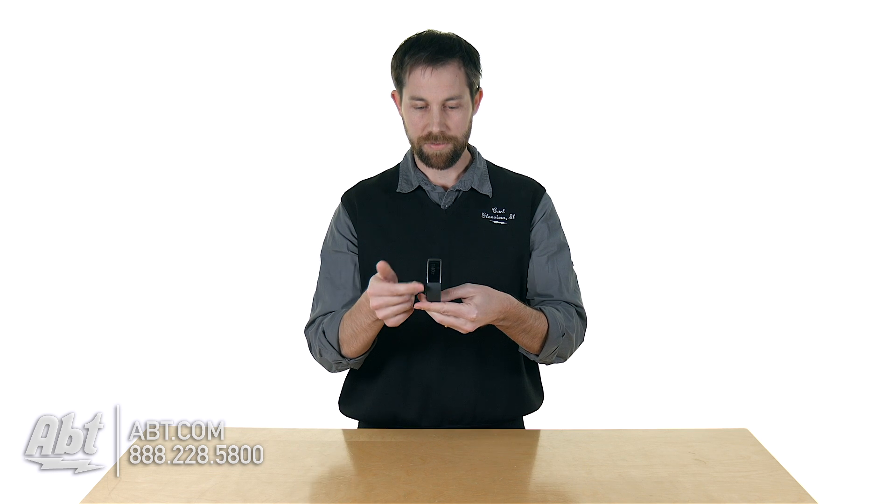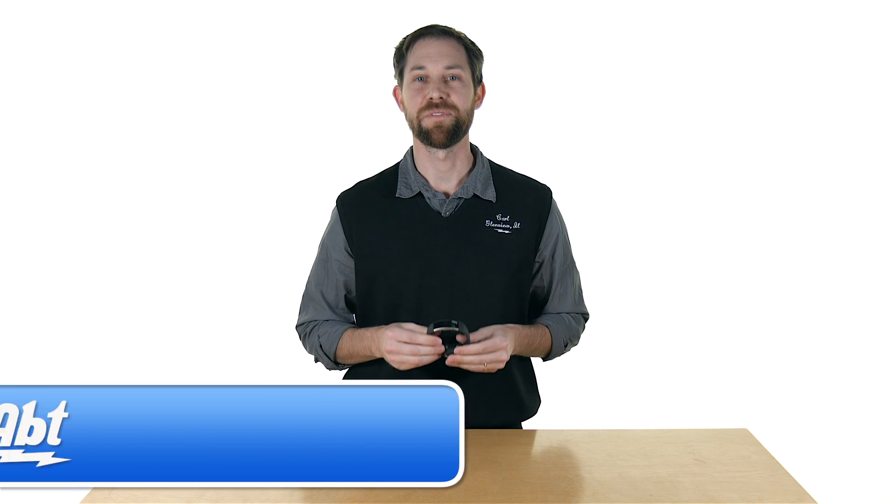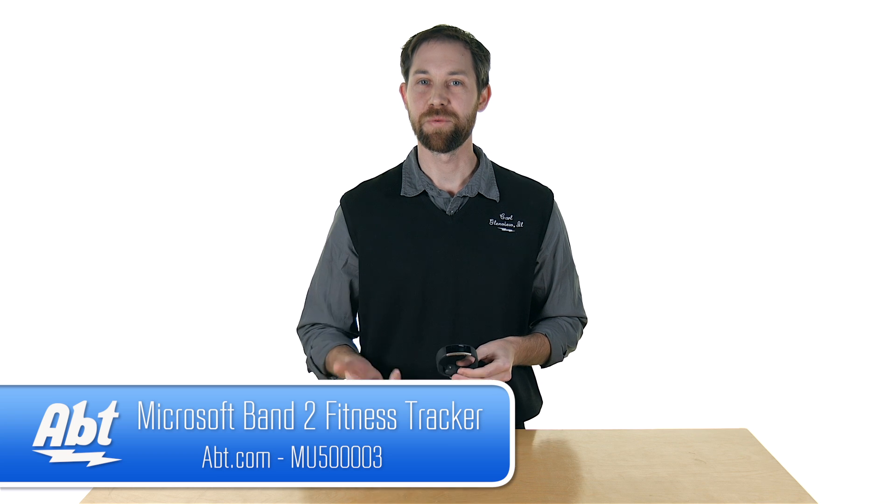But overall it's got a nice sleek appearance. From the side it can be a little bulky and it is on the heavier side for a fitness tracker, but overall it's got a lot of great features built in and it's definitely something to check out. Make sure you take a look at it at abt.com. Please leave your comments below, and remember to like and subscribe on YouTube.